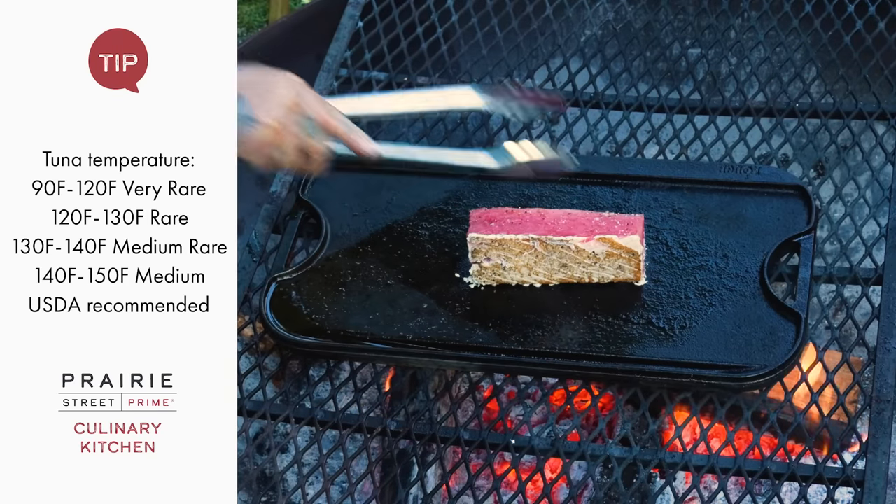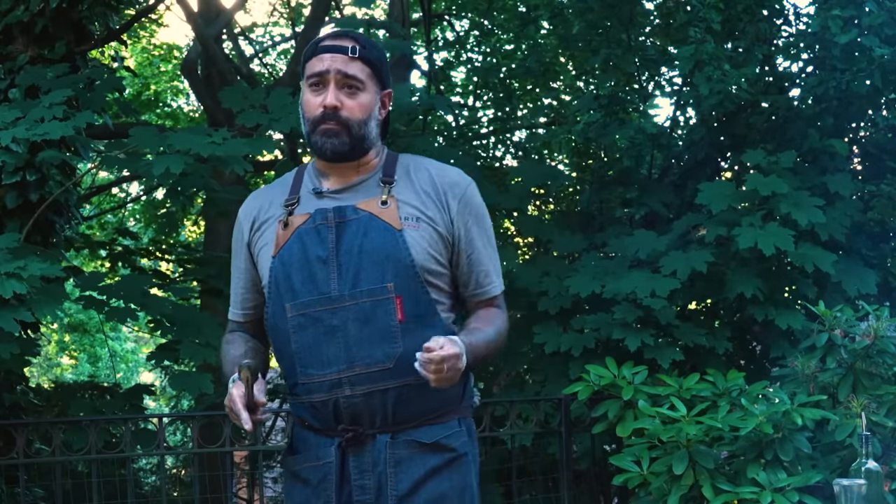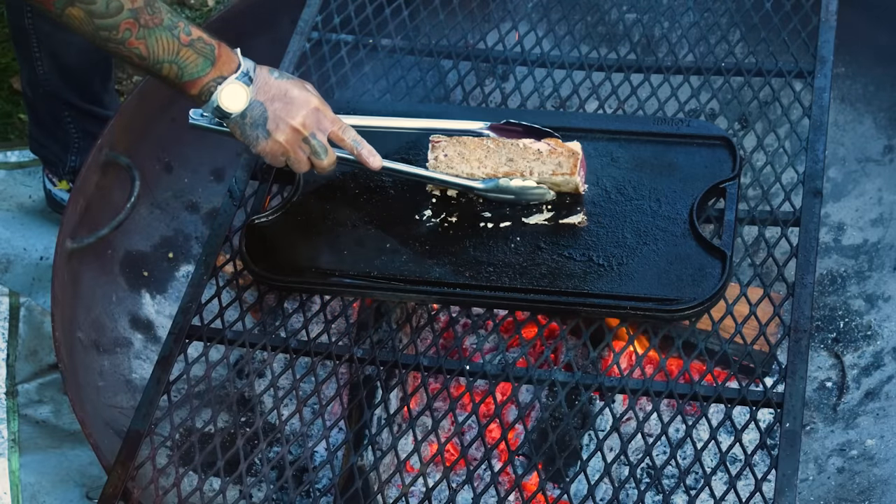Nice sear — I'm gonna give it a taste of the cast iron. Previously I had pineapples grilling on the grill. We'll have those to the side. I have it plated with some dragon fruit. Go ahead and move the tuna a little bit more.